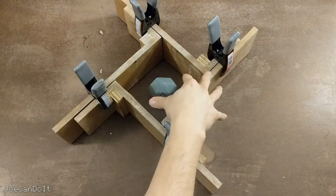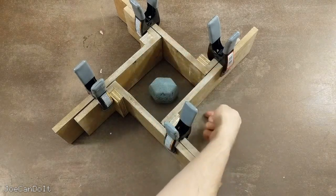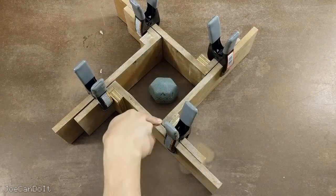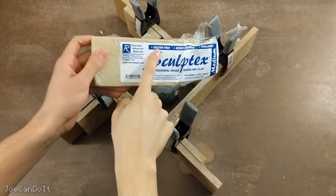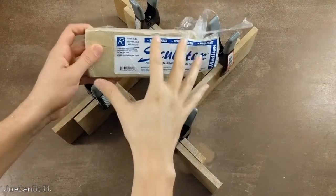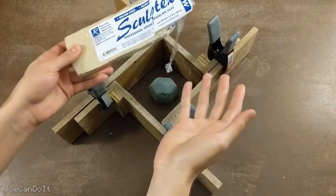Before I pour the silicone in, I want to make sure my mold box is sealed. The window insulation alone isn't enough to seal the corners, so I'll be using modeling clay. Make sure you use clay that is sulfur-free — if you don't, it could inhibit the curing of the silicone, meaning it won't cure at all or won't cure in some places. If you're using a cardboard box, use hot glue instead.